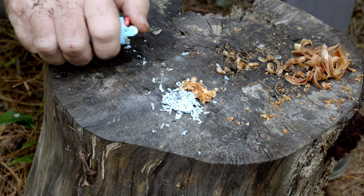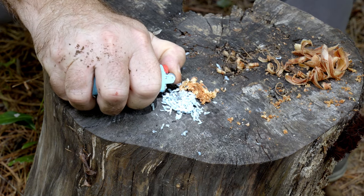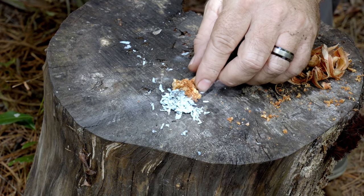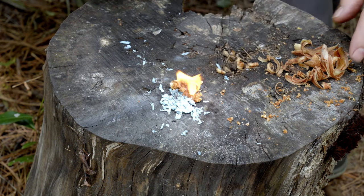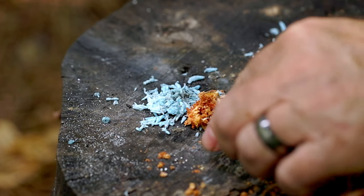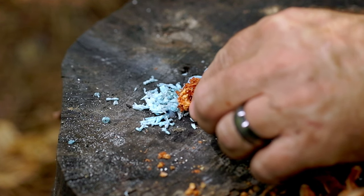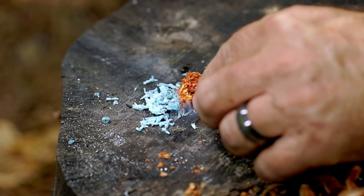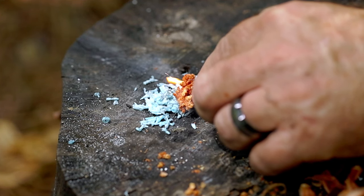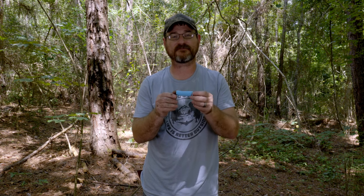We're going to take our collected ferrocerium dust and pour it onto our plastic. The theory is we'll make a spark, and then that plastic will catch on fire, and then we'll just add these fat wood shavings to the fire. By utilizing the very essence of this BIC lighter — the plastic body and the ferrocerium — we transform this useless item into a fire source.